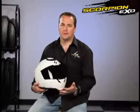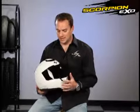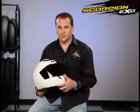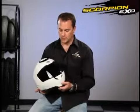Hello, my name is John Eide with Scorpion Sports and I'm here to talk to you about our new XO900 Transformer Helmet. This helmet has a lot of amazing features. I know you've heard me say that many times, but this helmet is packed full of them.